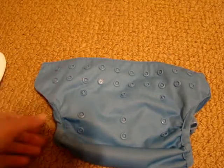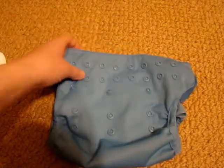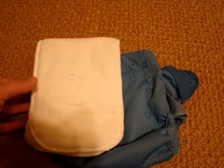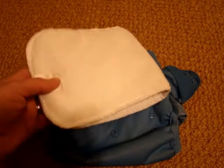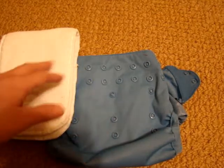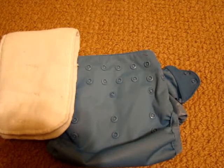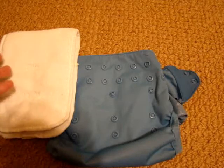Overall it's an okay diaper, but I probably won't buy more just because I like the convenience of all-in-one diapers. It's easier to throw on a diaper that's already ready rather than having to put the liner into the shell. My husband doesn't particularly like these diapers for that reason. For our family it's easier to use pockets or all-in-ones, which is what we currently use most of the time.